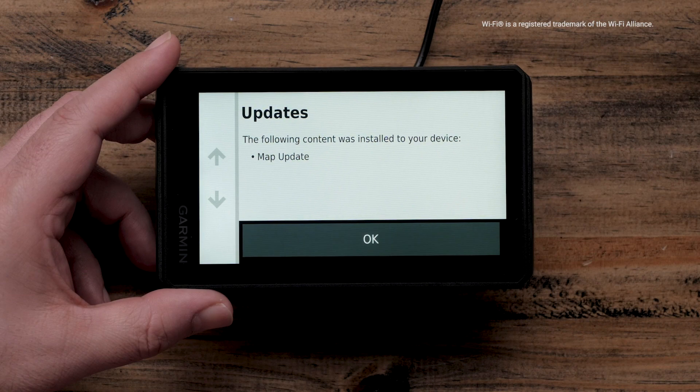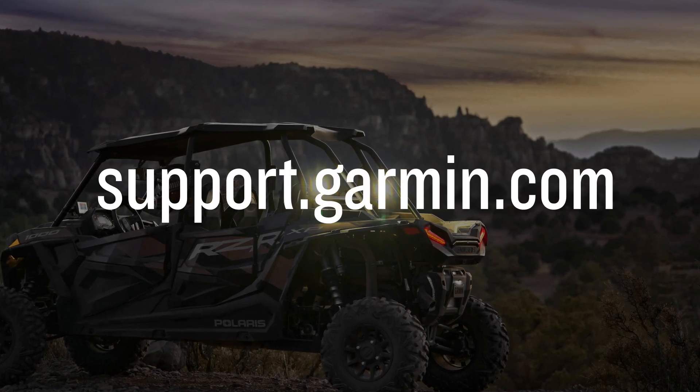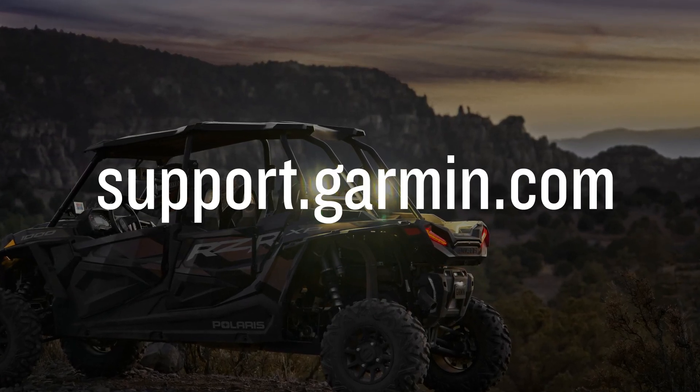Select OK once the updates are successfully installed. And that's it. For more help, please visit support.garmin.com. Thanks for watchin'.